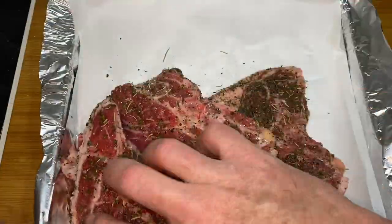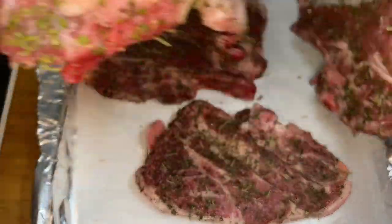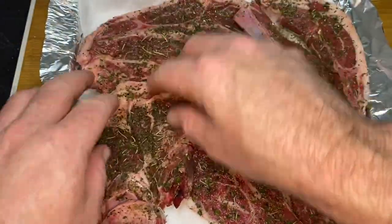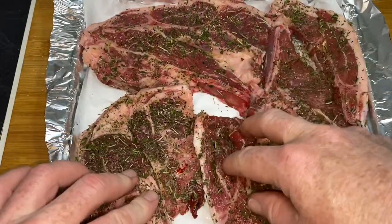Righto, folks, now we're going to gently tip these lamb chops onto my prepared baking tray with the good old greaseproof paper. I love that stuff. And we're going to chuck it in the oven. Now for some salad.